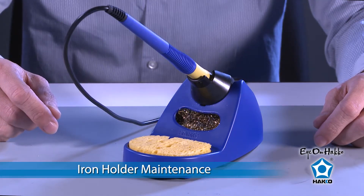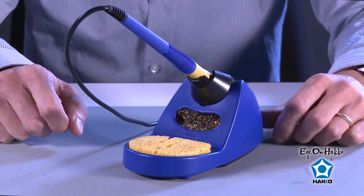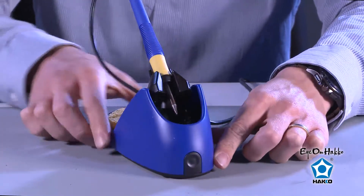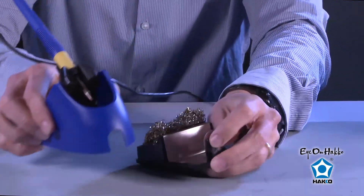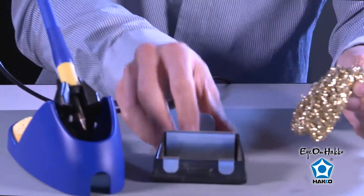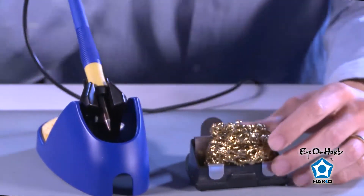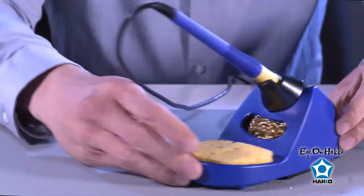Another aspect of maintenance is to maintain your iron holder. We have two parts to the iron holder: the cleaning sponge and the cleaning wire. Once the sponge gets dirty, all you do is remove it and rinse it with a little bit of water, then put it back. For the cleaning wire, you'll see a tab on the back of the iron holder — press into the tab and the iron holder will lift up, giving you access to the brass cleaning wires. Once they're dirty, just remove them, empty out the solder, grab a brand new brass cleaning wire, set it in place, and lock back in. And you're ready to go again.